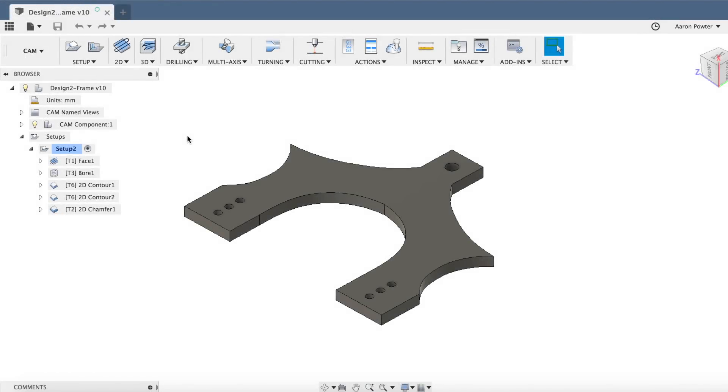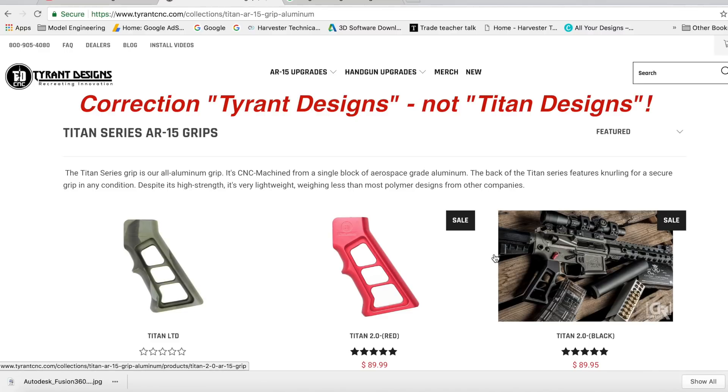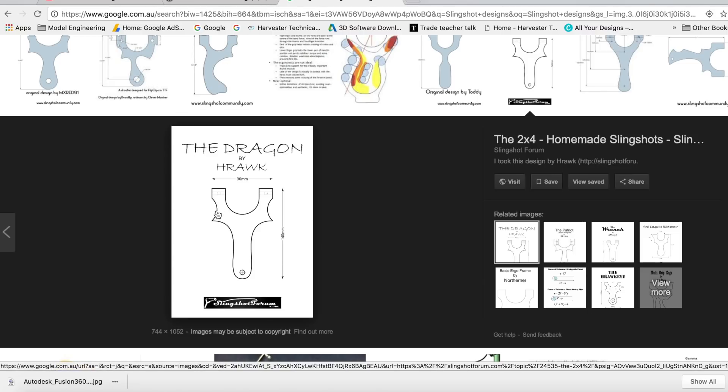Before I get into the CAMming of this wireframe bracket today for my AR slingshot design, I'd like to show you where I got these ideas from. I based my design off the Titan AR-15 grip from Titan Designs - I suggest you follow them on Instagram, they have some really good posts. For the actual wireframe for the slingshot, I like this design from the slingshot forum. It sort of reflected a little bit of a Batman slingshot, so I was drawn to that.